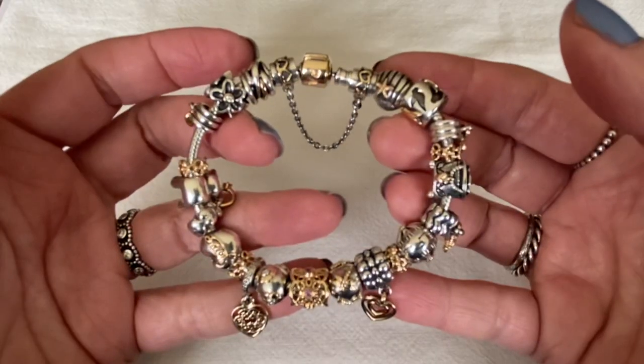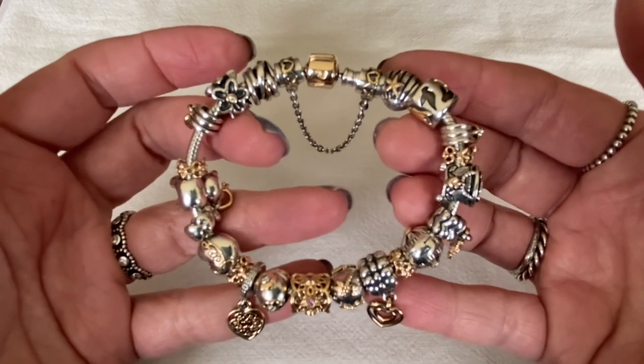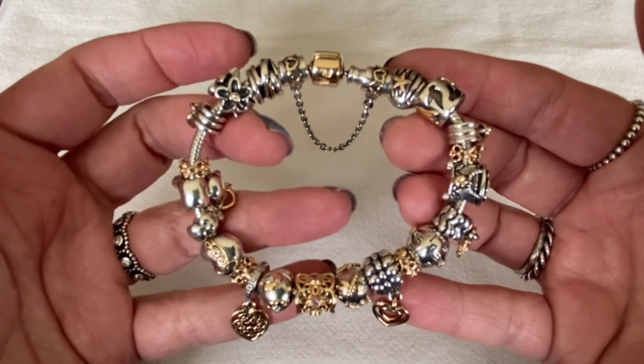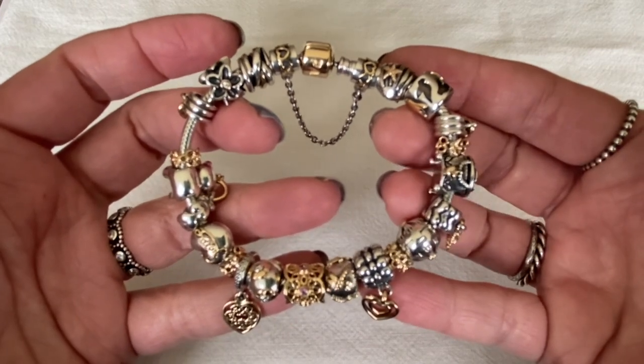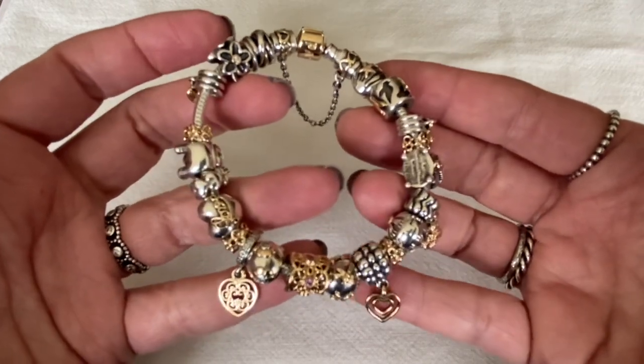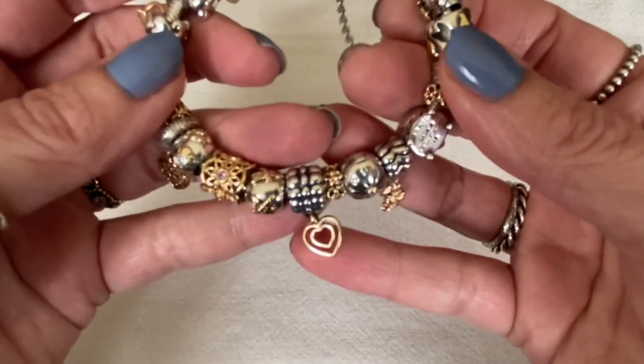Next I'll share with you all of the dangle clips that I have in my Pandora collection. I think it would be fantastic to one day own them all. So on this two-tone bracelet here I have a two-tone dangle clip — I'm very fortunate to own the Heart of Hearts.